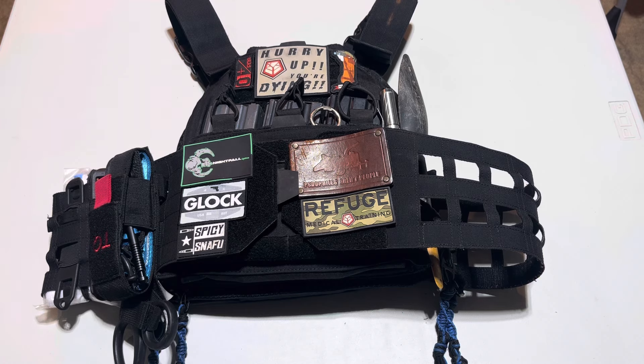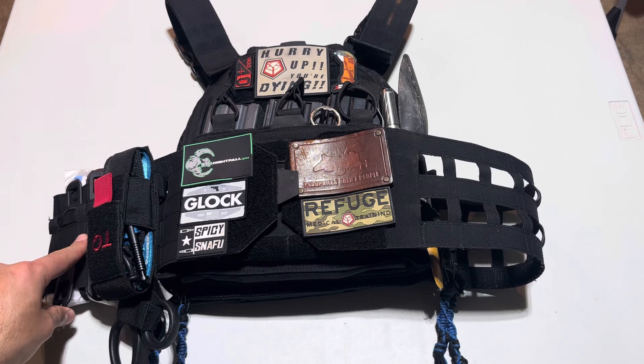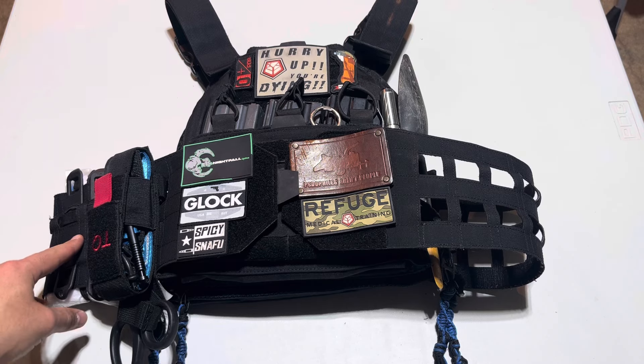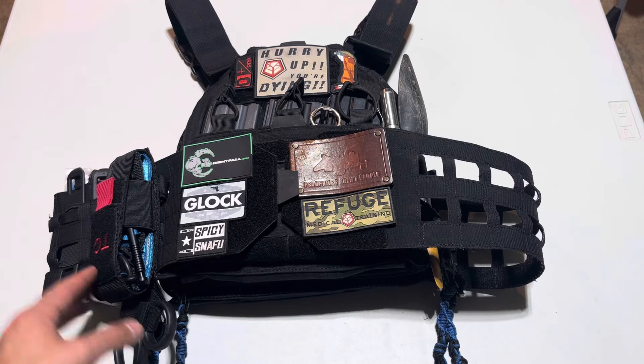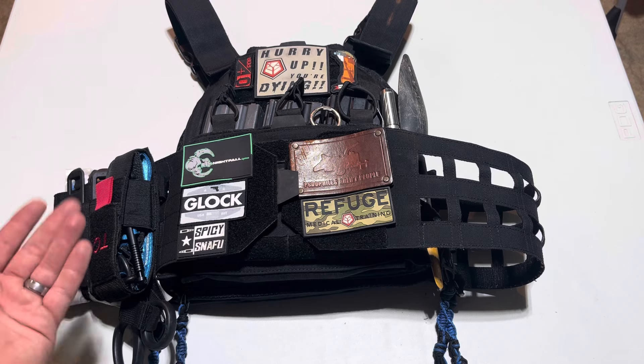The little boo-boo kit that is here is here in case I have a minor medical need. The tourniquet and shears are there in case myself or somebody else has a serious medical need. You can also utilize some of the things in this boogie for that reason.